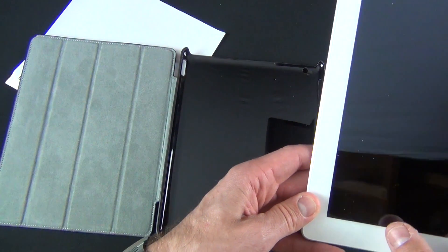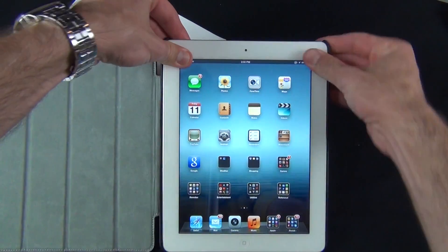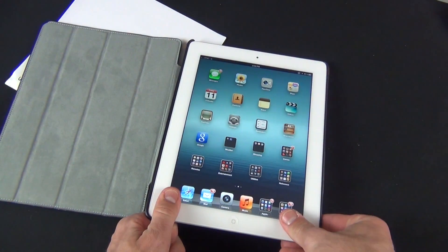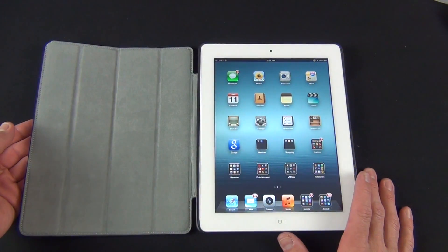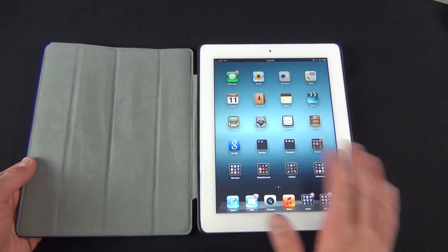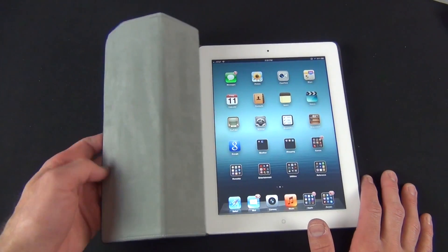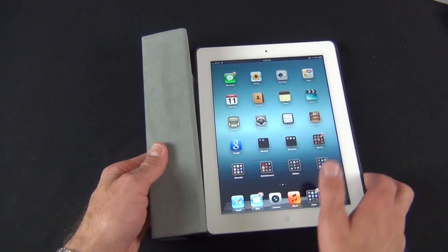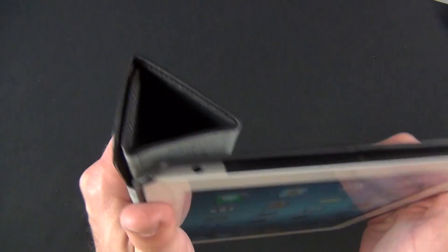Let's go ahead and install the iPad — it should just snap into place. As you can see, it wraps the edge of the iPad and protects the edges. Taking a close look, we have this nice microfiber liner which protects the glass and cleans it up, and of course it has that tri-fold design.